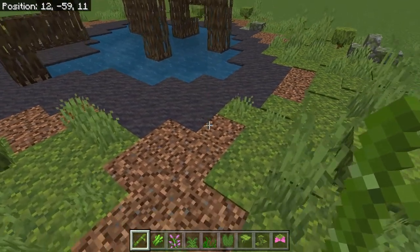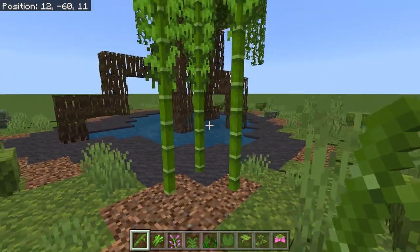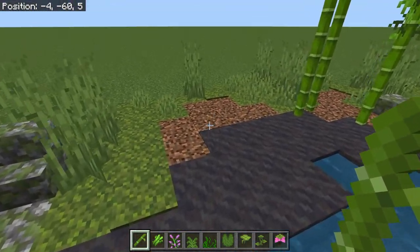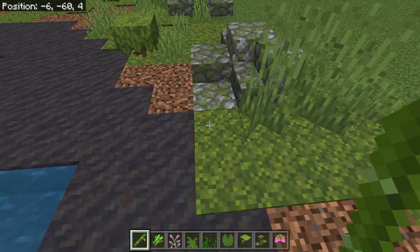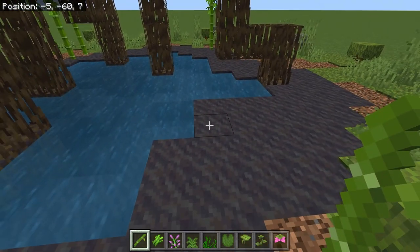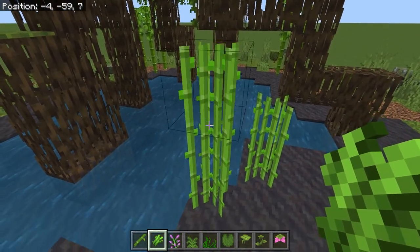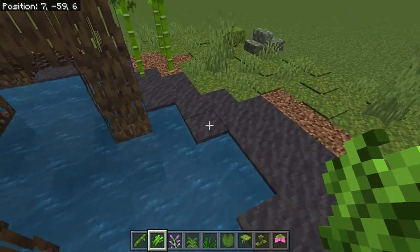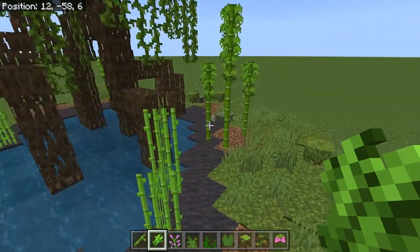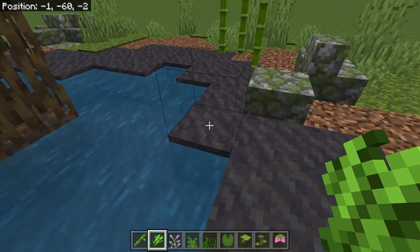Back to planting. The bamboo will grow on the mud and it will grow on the coarse dirt, but it will not grow on the moss — so you'll have to keep that in mind. Then sugar cane — of course you know that's going to only grow next to the water. I don't use a whole lot of the sugar cane, especially if I'm actually in the swamp, because the sugar cane in the swamp looks very drab and just kind of sad. So I just put a few of them around.